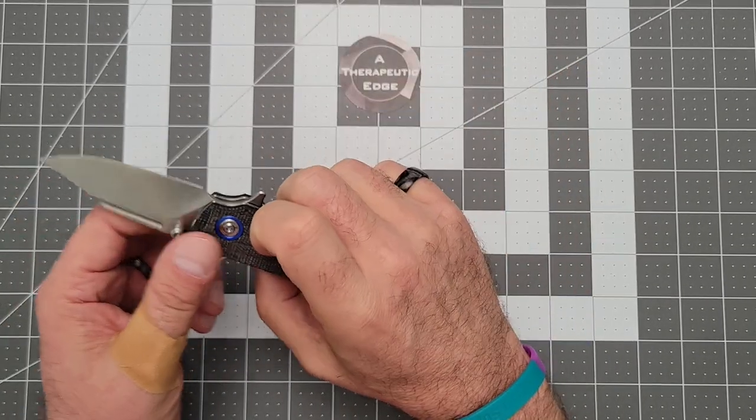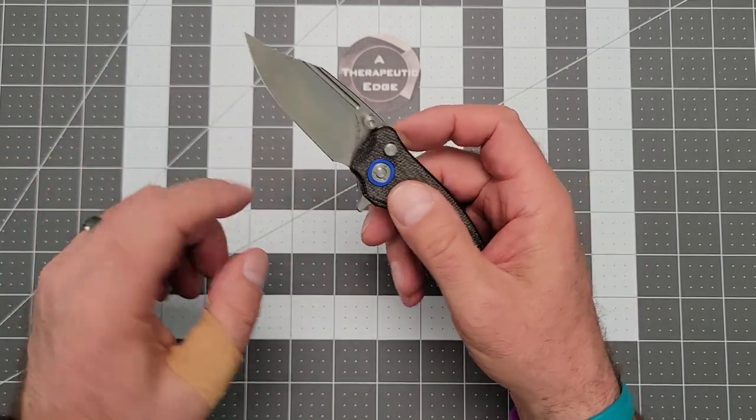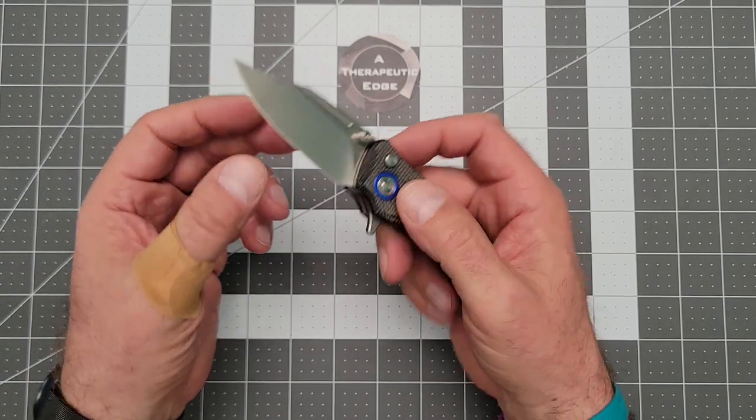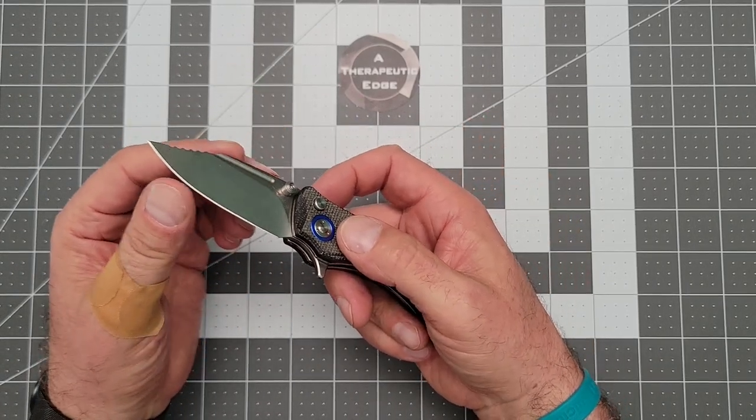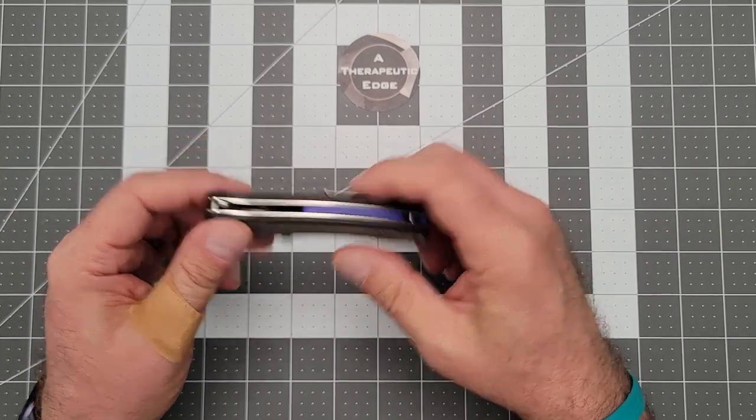I do love that button. The 14C is ground well — it's got a little flat with a fuller in it, and beyond that it's got a nice long drop down to a very nice edge. That is sharp. This is good stuff.